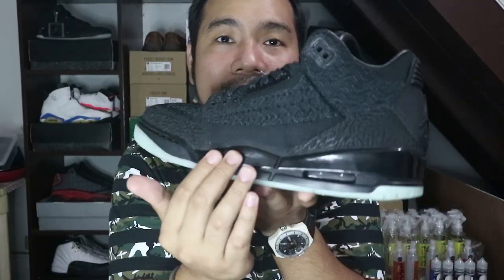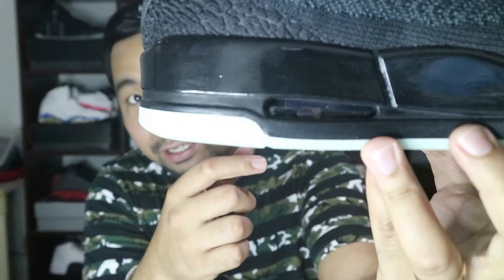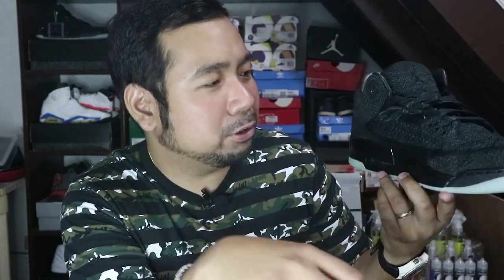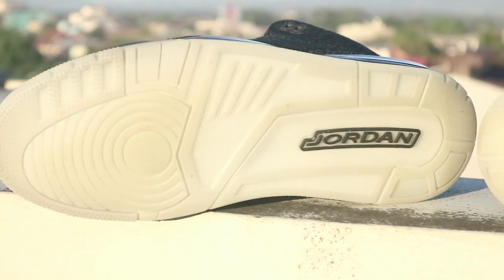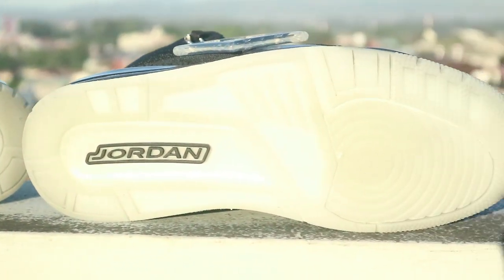Moving down to the midsole, you have a glossy finish midsole, while the lower part of the midsole is flat black. It still has the air unit here — I wish they had made it green so there's something visible inside, but that's just my personal opinion. And then moving down to the outsole, you have a glow-in-the-dark outsole with a Jordan logo on the heel part.